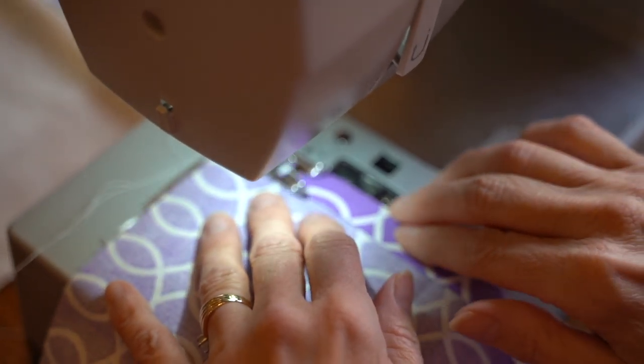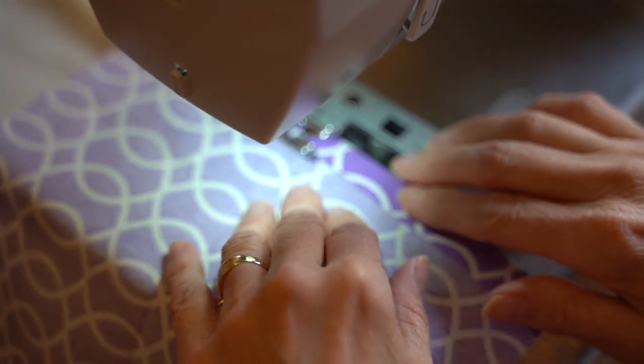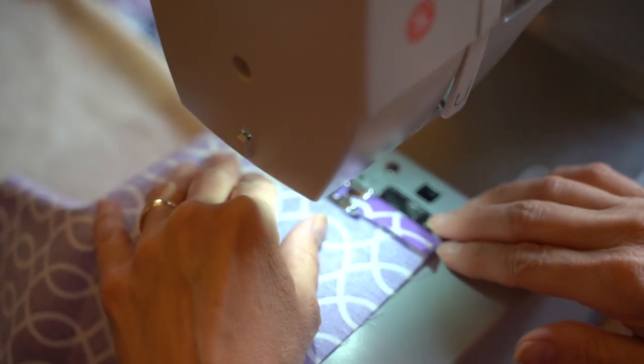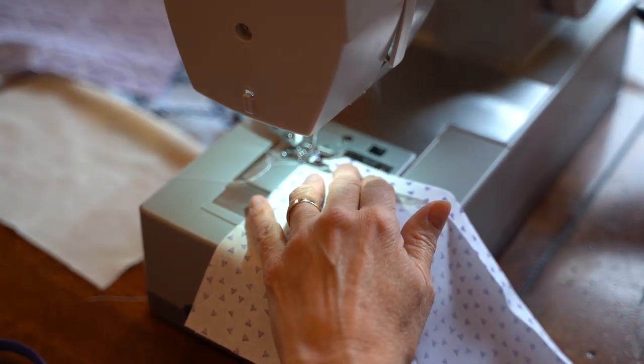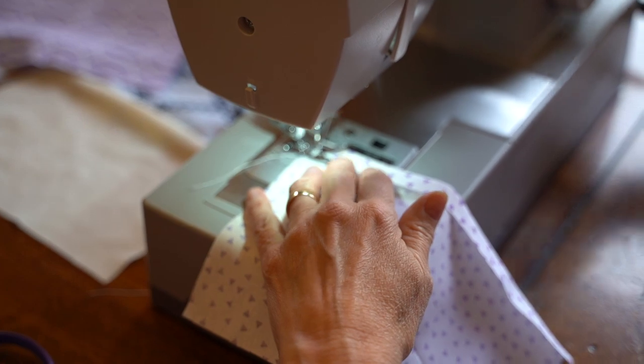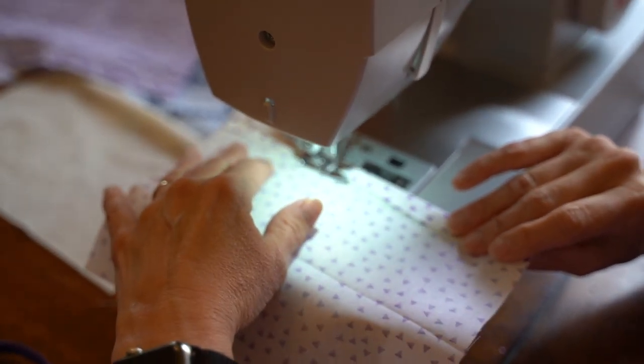We're then going to run a straight seam right over that fold. You should lock in the stitch if your machine is capable, but we will have another stitch running on the edge of this to keep it secure. You'll then do the exact same thing to your shorter portion, running a straight stitch right along the piece that you folded.